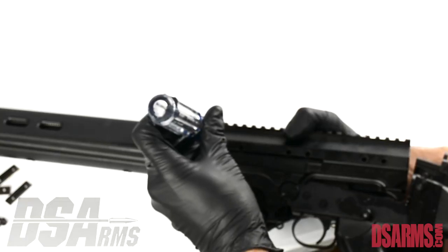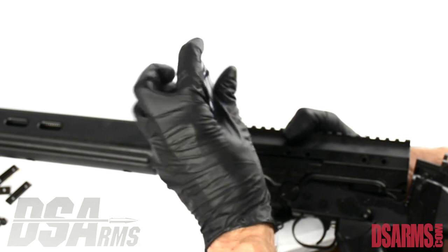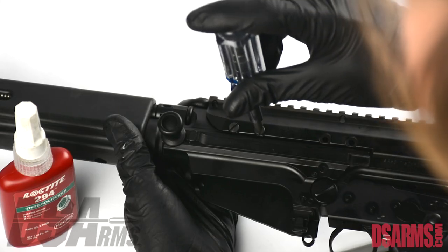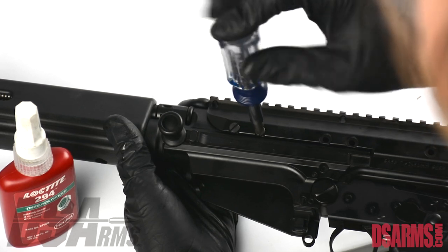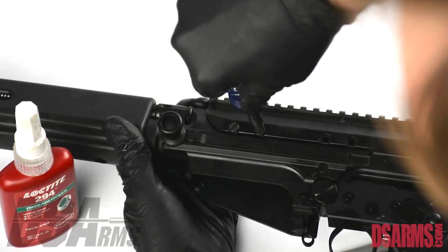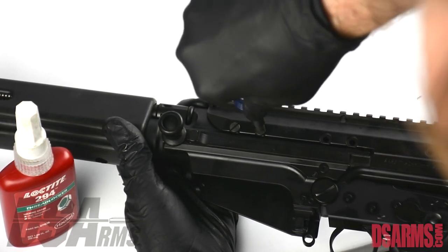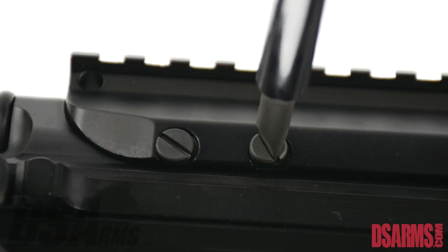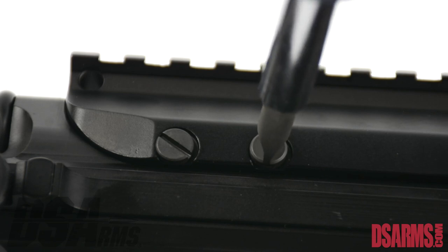Use one screw to lightly fasten the plate in place. Apply Loctite to the second screw and place it in the second hole. Tighten down the screw that has Loctite applied, and make sure the screw is snug.